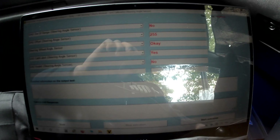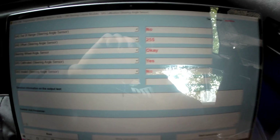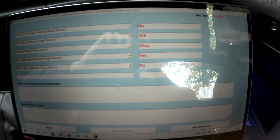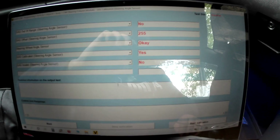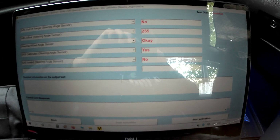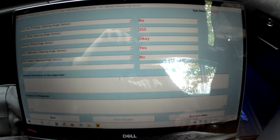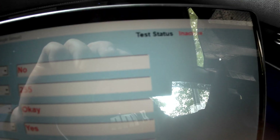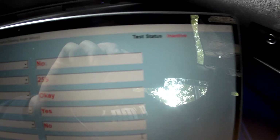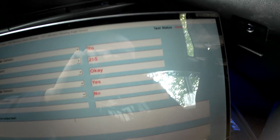I recommend all this operation to be done with the engine running so you have soft steering and don't have to put more pressure to move the steering wheel. Now the status shows inactive again. I'm going to push Start Activation and the status is going to show active.